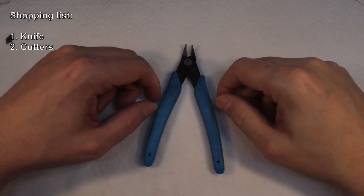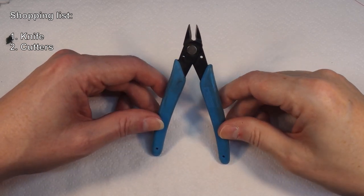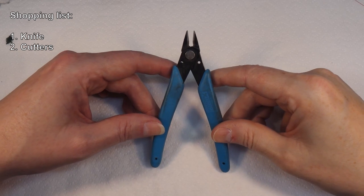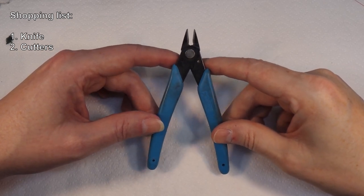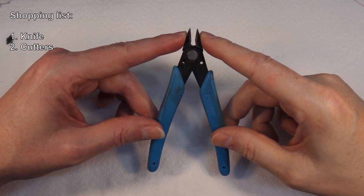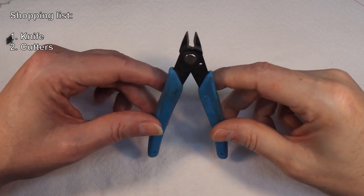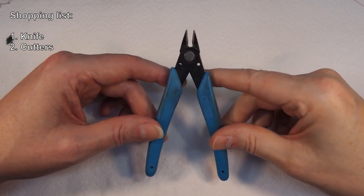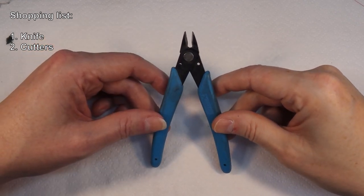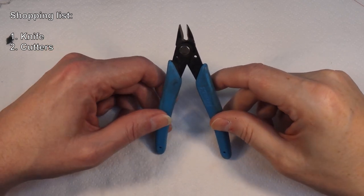The next thing: cutters. A decent pair of cutters — these ones are Xeron branded, made in the USA. You need cutters to get things off frames and clean bits up. Again, similar to the knife: the sharper the better. When you cut a piece off a frame, you want to cut the plastic, not crush it. Sharp cutters really help with that. The Tamiya pointed side cutters are absolutely staggering but very expensive, so these are a good compromise.